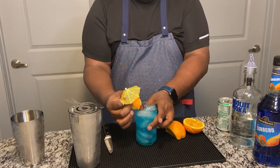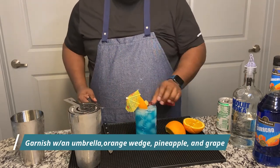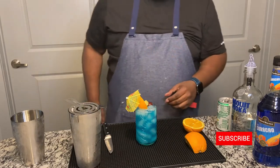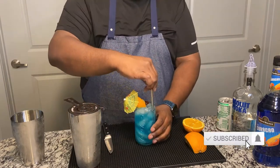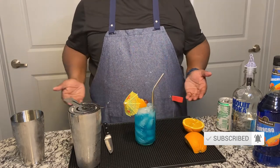And here you go. Got yourself an Umbrella Academy Power Drink. Hit the bell. Thanks, guys.